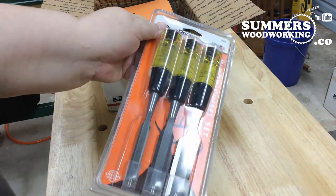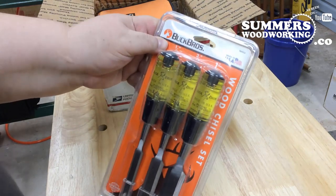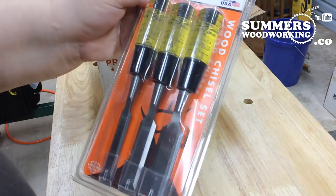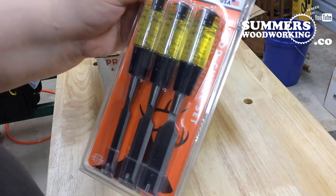Alright, a nice set of chisels from Buck Bros. He told me he got these from Home Depot. They look pretty nice — made in the USA. I got a half-inch, three-quarter inch, and an inch.